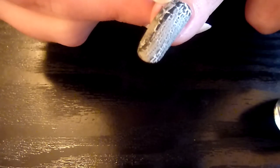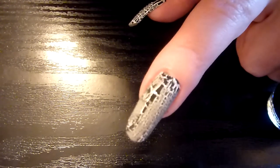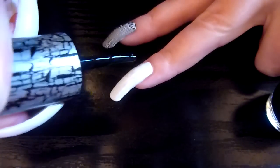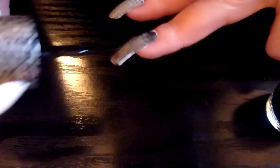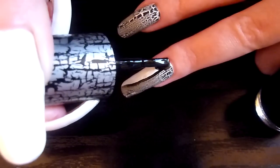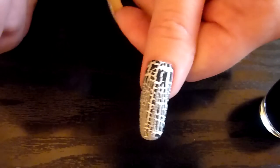It's getting everywhere in a minute. It's cracking nicely on the thumb.